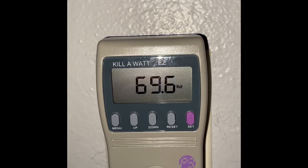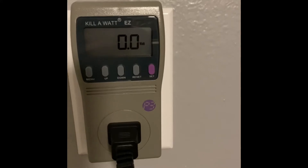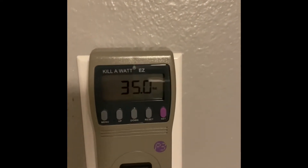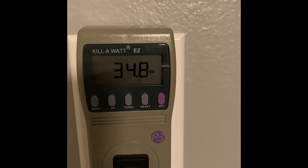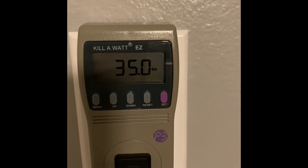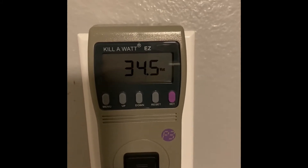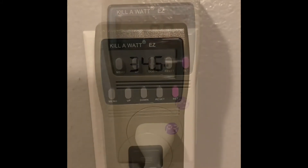Let's go with 69.7 watts for the 55-inch TV when on. Next up we've got the 38-inch TV in my playroom — you can see my son's toys right there; he doesn't clean up after himself very well. It's plugged in with it turned off and sitting at zero. I'll turn it on and let it go through its boot-up. We're getting about 34.8 watts — let's stick with that for the 38-inch TV.